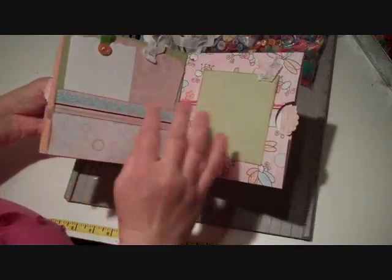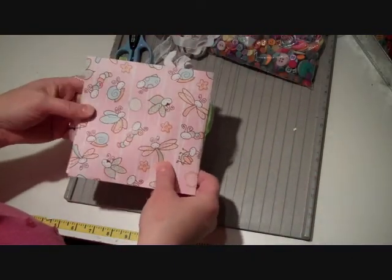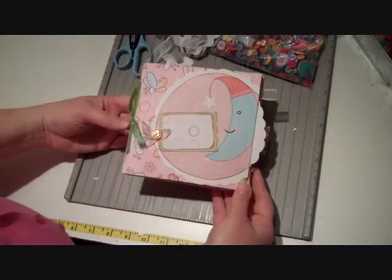So this is a really fun project. It's a really simple one to put together and you can make it sort of as elaborate or as simple as you want it to be, kind of depending on what you choose for your materials.